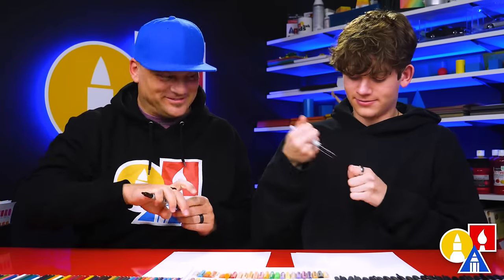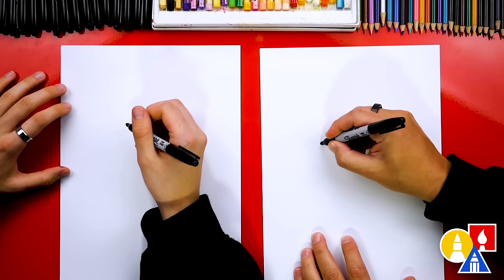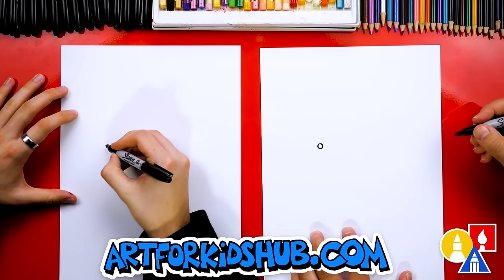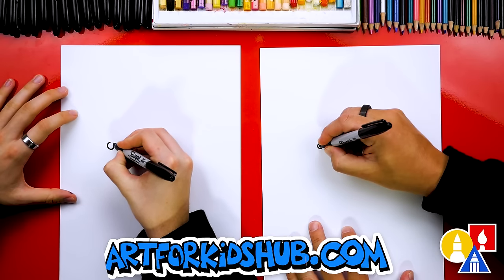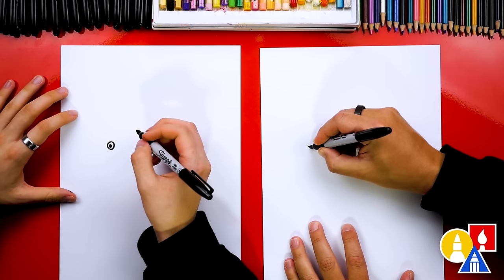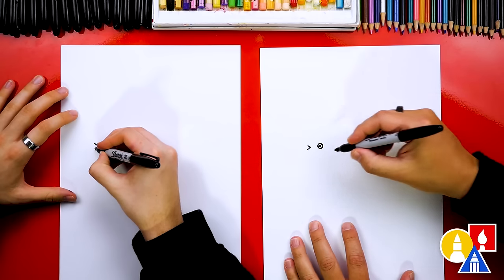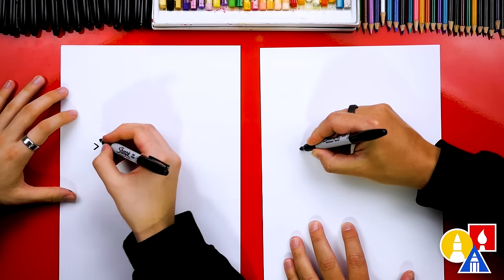You ready to start? First, let's start by drawing our bird's eye. We're going to draw an oval or circle shape about that big. And we can also draw a little pupil inside. Then we're going to come straight out from the eye. We're going to go straight out and we're going to draw a small little V. The bottom of the V, we're going to draw a straight line out from it like that.